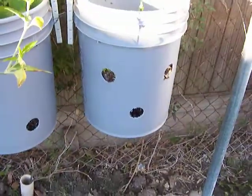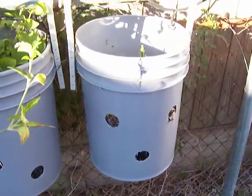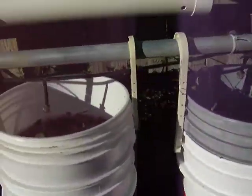I cut holes in some of the buckets for more growing area, and it was a bad idea. So I'm going back on some of them, sleeving them and running screws to the side to hold the container bucket onto it, so it doesn't lose any more dirt.